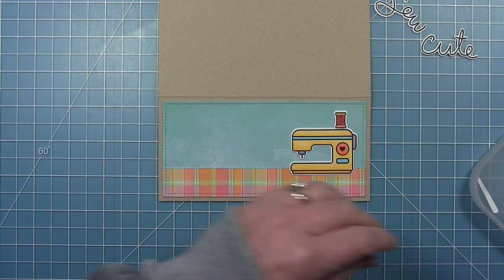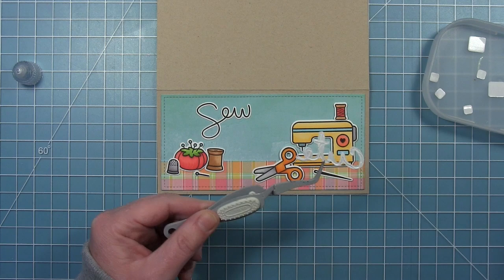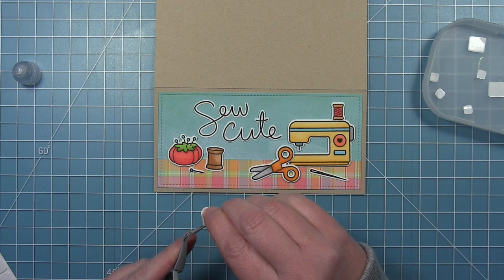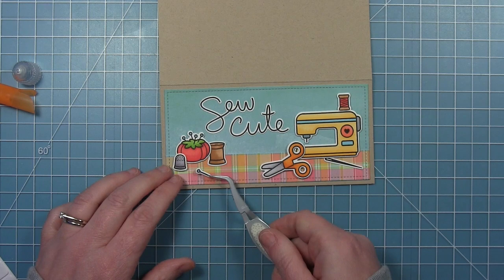Now I can start to assemble my little scene with my sewing machine. I'm laying them all out to figure out the placement I want for everything before I start gluing things down. Once I've got them placed, I'm starting with my sentiment — making sure I have room for that. I'm using liquid glue to put down the words 'sew' and 'cute.' For my images, I'm using a combination of foam squares and gluing things right to the base. I have thin and thick foam squares: thin for the pin cushion, thick for the thimble. The little spool will tuck behind.